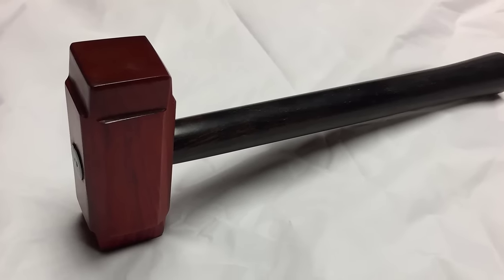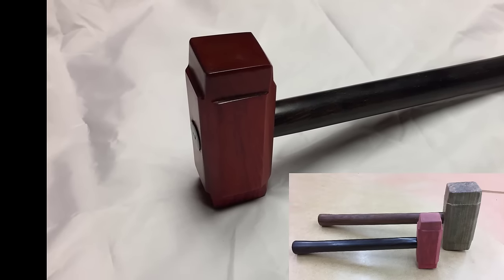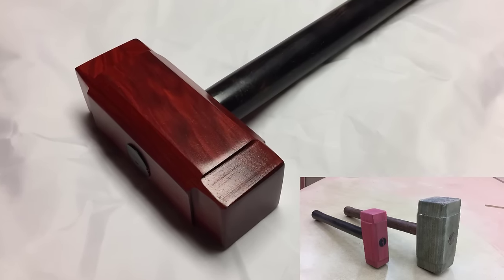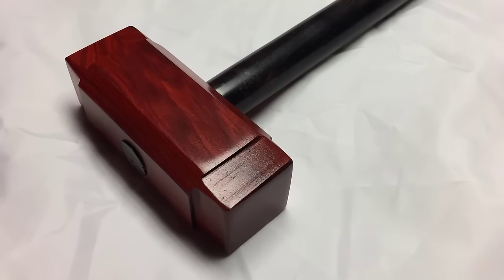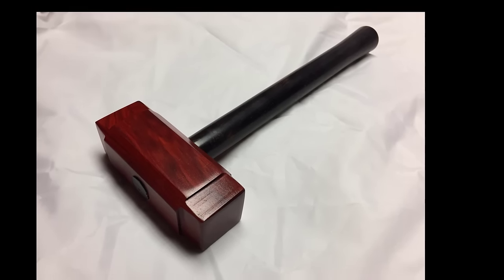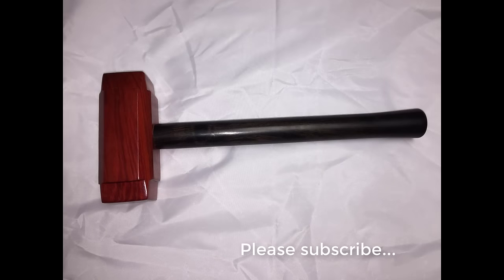Thank you for watching my video. I think my daughter is going to love this mallet since it is a scaled-down replica of the one I built for myself a few weeks ago. If you enjoyed the video, please subscribe to my channel — you can click on the link down below to subscribe. I will try to put out about two videos a week now that I am learning how to edit. I am also happy to answer any woodworking questions; just leave them in the comments below.